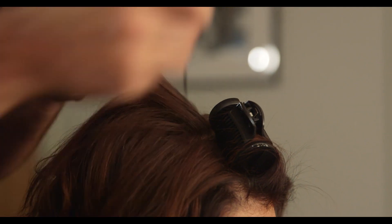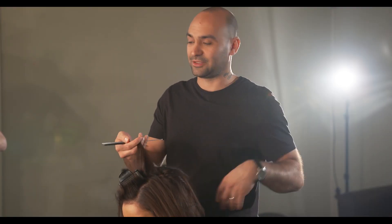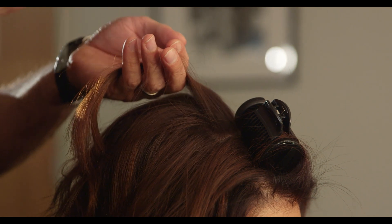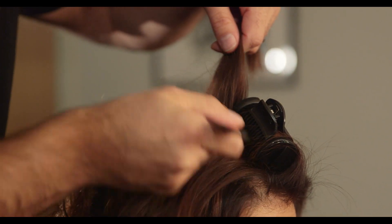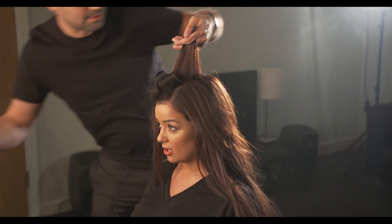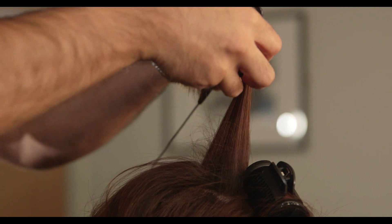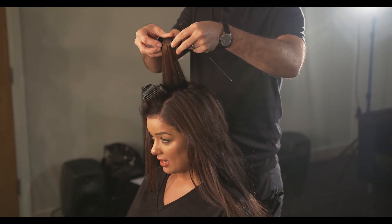You just need to have the right amount of hair. If you take too much hair then obviously it all bags out and falls down. If you take too little hair it's not really going to do anything. So basically: spray the hair with hairspray, section it, put the roller in, then spray it again, and leave the clip in — and that's it.